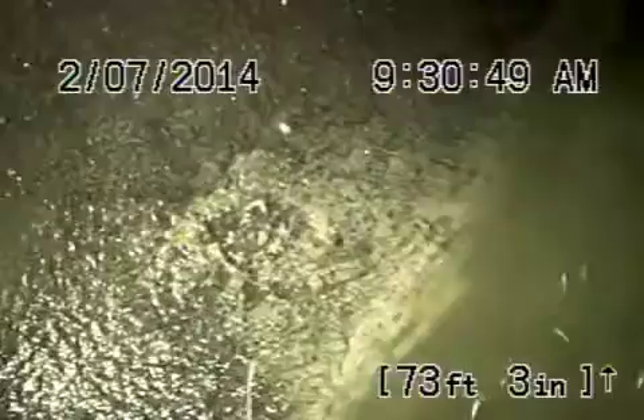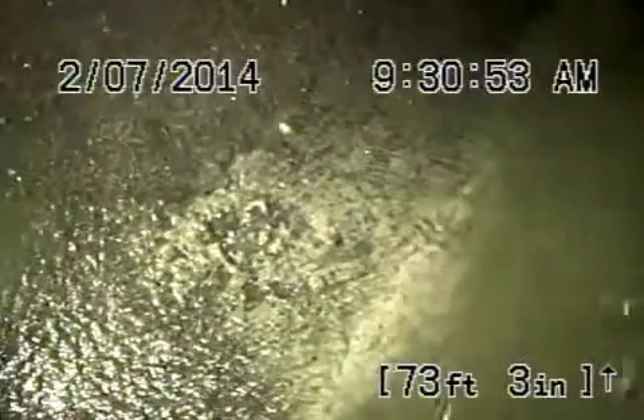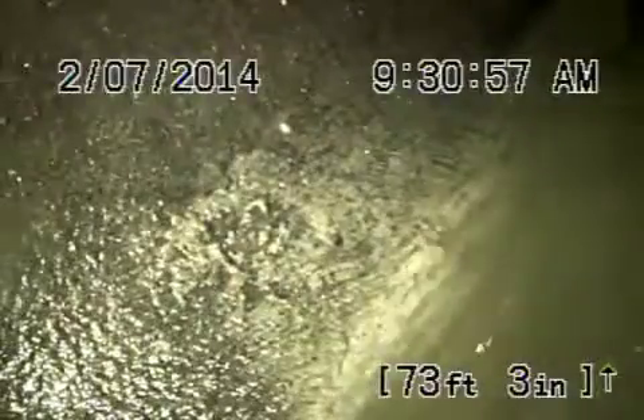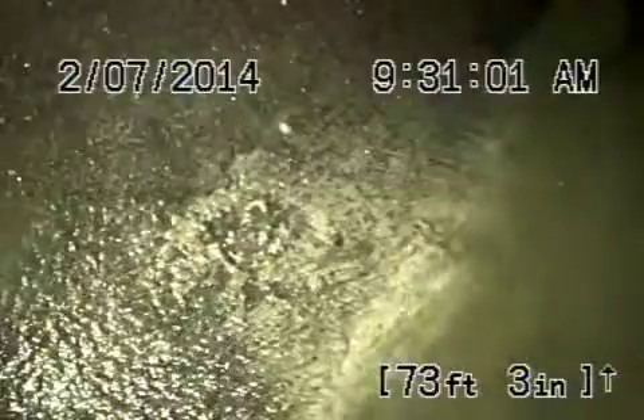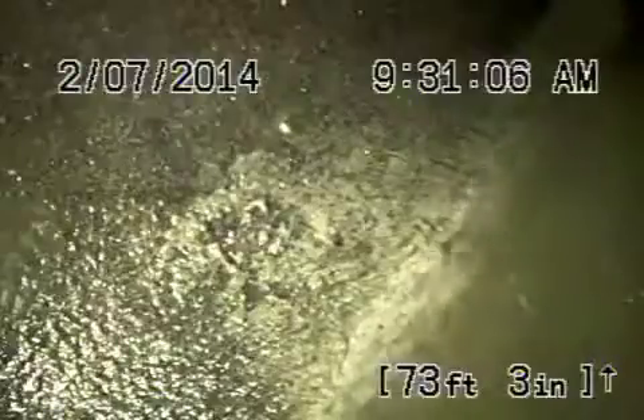We're here at 1160 South Bronson Avenue in Los Angeles. We've got a camera going into the sewer line from a pipe under the house that's like a makeshift clean-out. A proper clean-out should be installed under the house.